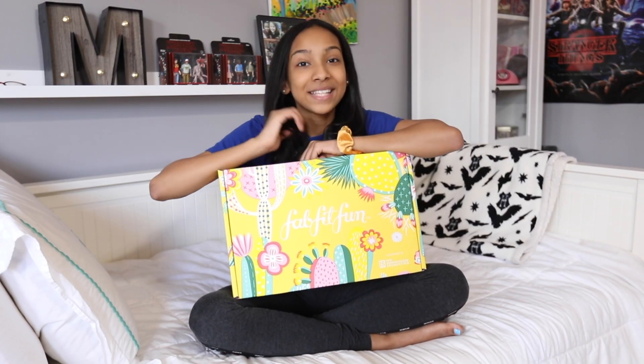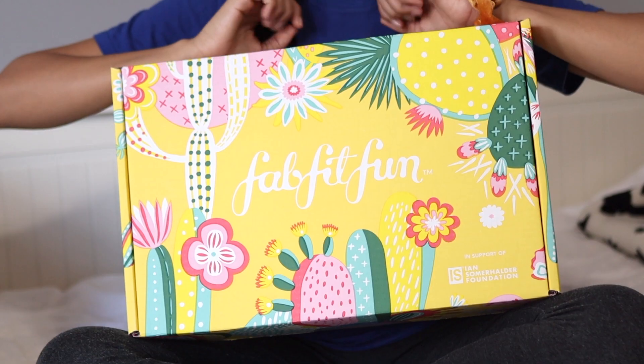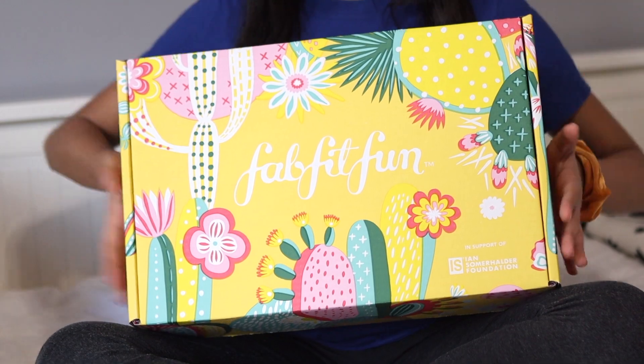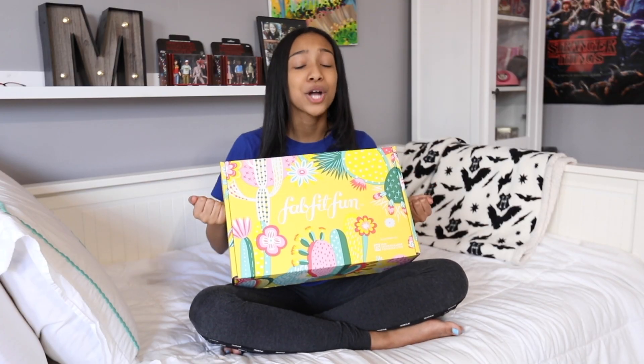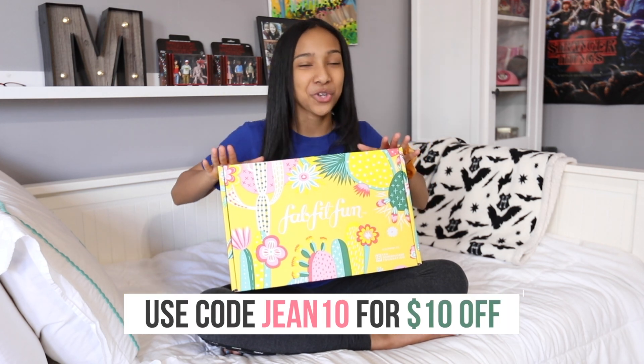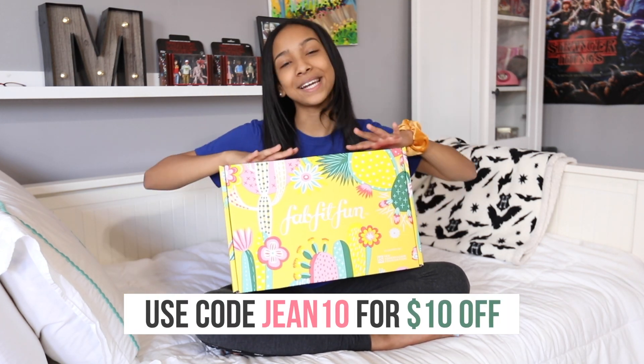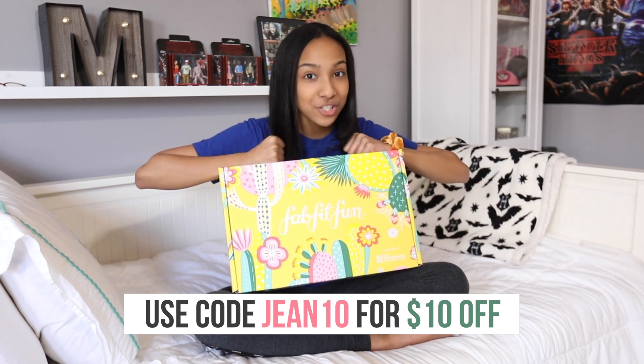FabFitFun is a subscription service box that has full-size fashion, beauty, lifestyle, and wellness products. Each box retails for $49.99 but inside the box this stuff is over $200 in value, which is such a good deal. You guys can get $10 off your first order using my code GENE10, so you can get it for $39.99 instead of $49.99.